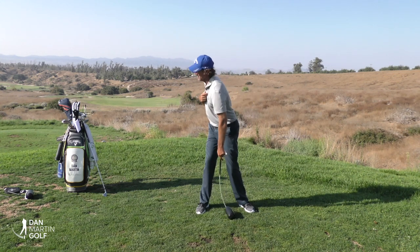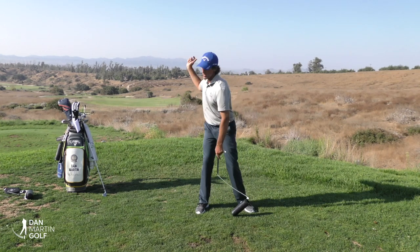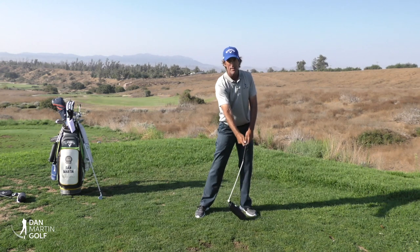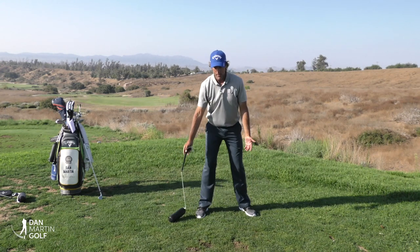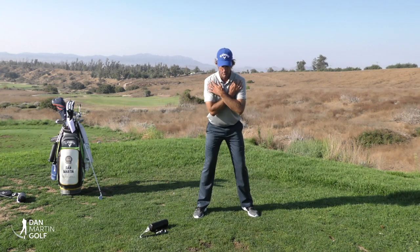A big problem many players have is trying to just rotate in a tilted golf posture without the proper compensations. If you do that, you cannot predict where the circle of the swing is going, so you become very handsy and 'casy' trying to hit the golf ball. What you need to learn is how to maintain a good centered motion, and I'm going to show you some simple exercises for that.